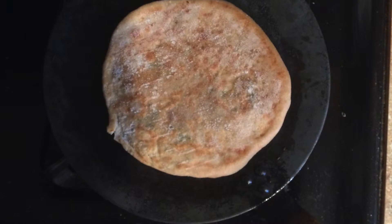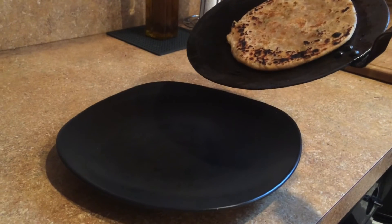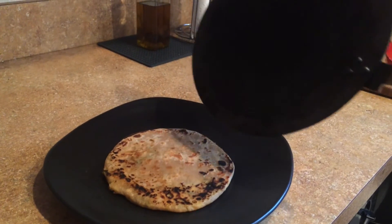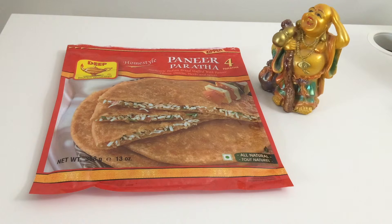When they're done you can just have the paneer paratha by itself or pair it with chutney, yogurt, or Indian pickles. The flavor for this one is really good — you can taste the paneer, the onion, the spices — and just one is enough to fill me up. And it's not too oily as well.